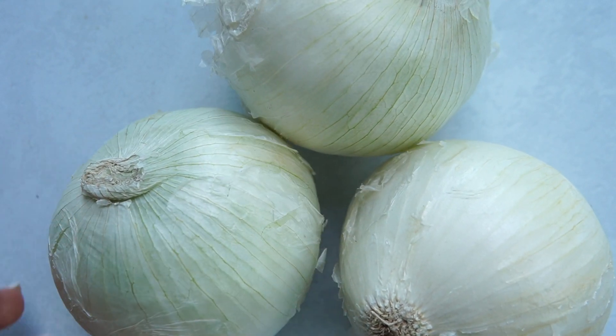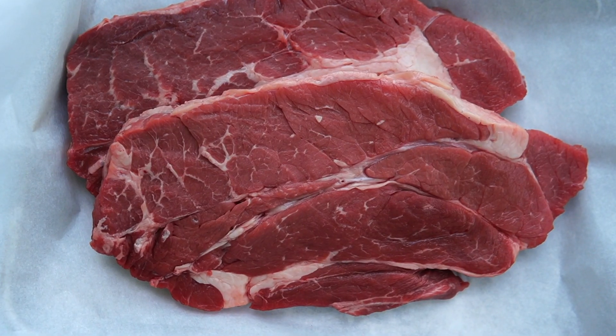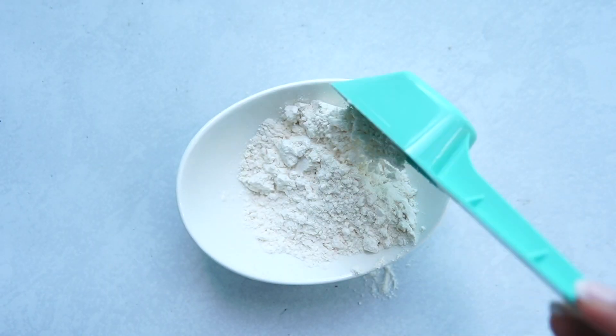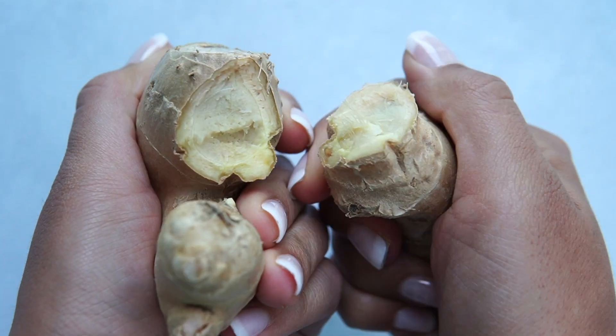You need three medium onions, three carrots, one russet potato, eight mushrooms, 30 ounces of lean stew meat, kosher or sea salt to taste, two tablespoons of all-purpose flour, two tablespoons of extra virgin olive oil, two cloves of garlic minced, and one inch of ginger grated.